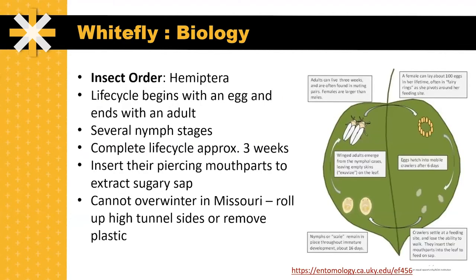Whiteflies are in the insect order Hemiptera, also known as true bugs. Their life cycle begins with an egg and they go through several nymph stages before ending up as an adult. This insect can reproduce very rapidly in controlled environment conditions such as a greenhouse or high tunnel, completing their life cycle from egg to adult in as little as three weeks. They feed by inserting their piercing or sucking mouthparts into the phloem of leaf tissue to extract the sugary sap from the plant.